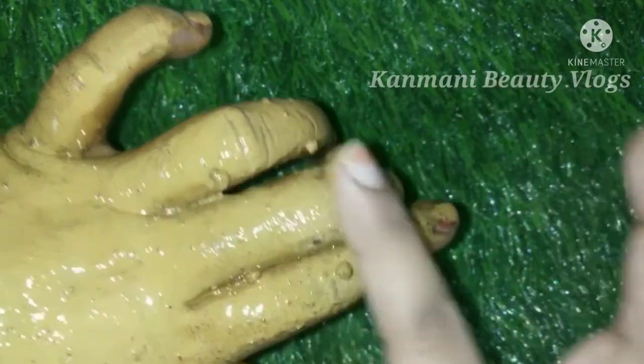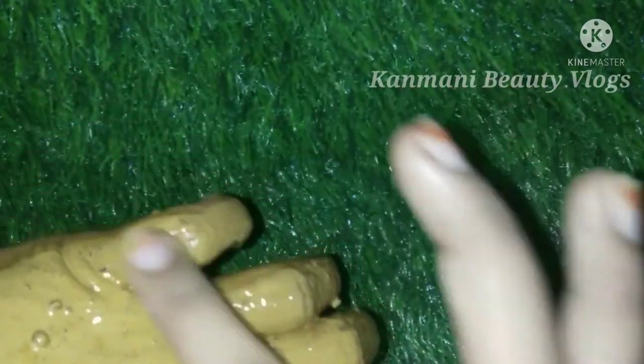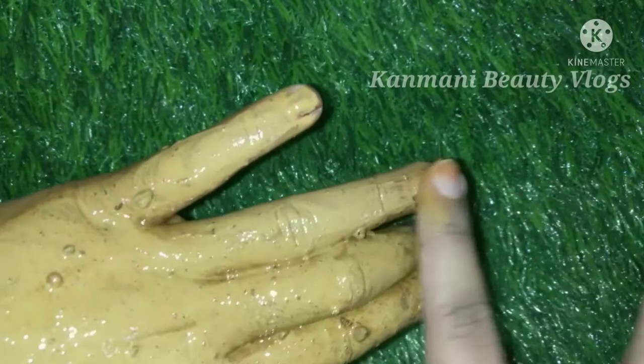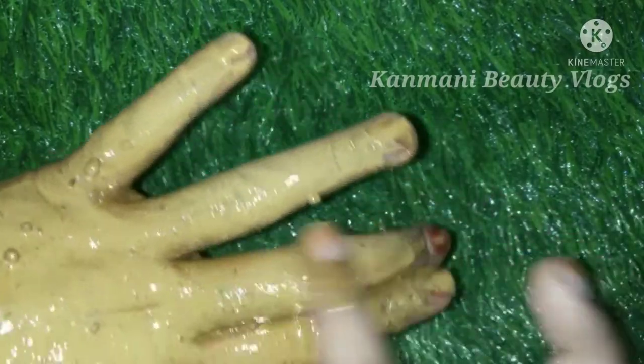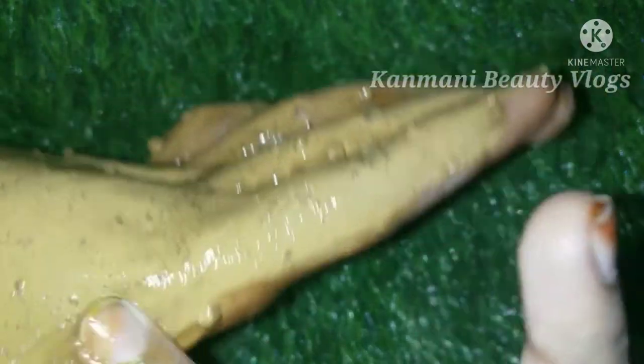I will continue to watch this video for more videos and I will continue to post. If you want to try this, you will have to dry the skin. If you want to dry the skin, you can also dry the skin.